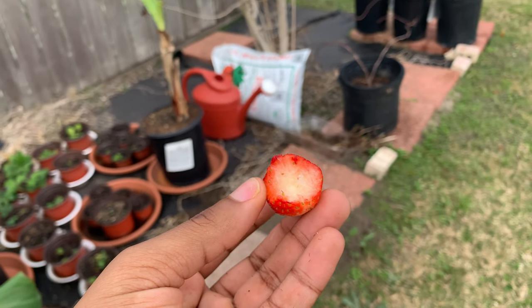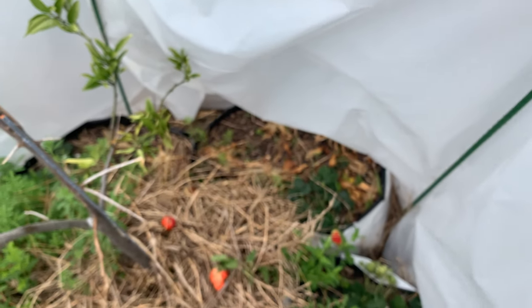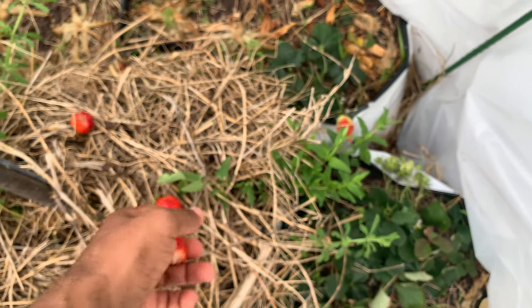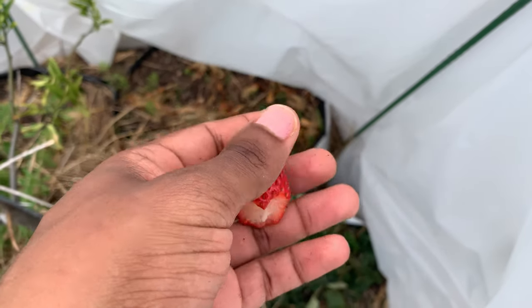All right, y'all — see you in the next one. This is the Pantagorella strawberry variety. Tastes very good, and this one isn't even all the way ripe — it still has some white on there and isn't all the way red.